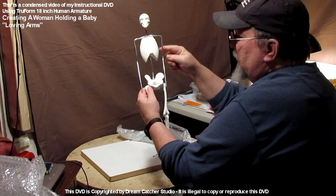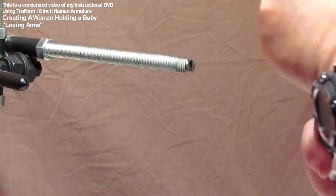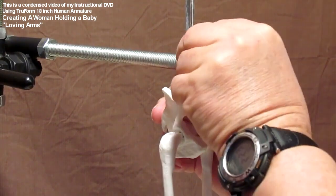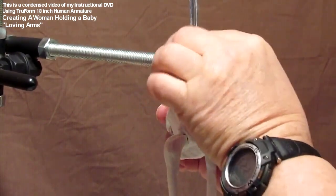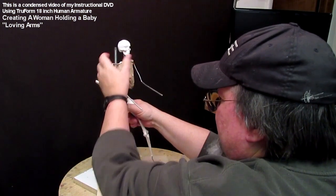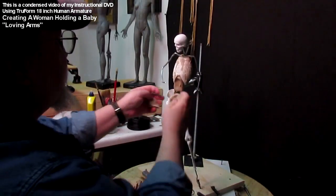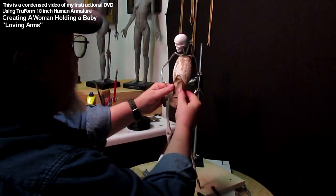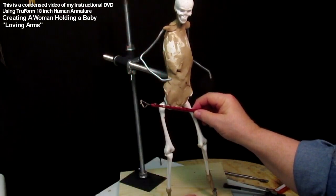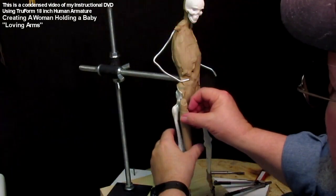This is my fifth and last DVD — not necessarily in the order it was made. I'm creating a baby being held by its mother, Sacagawea, who is a historical figure from the Old West. I start putting clay on the armature; it's an 18-inch armature here, which is why it doesn't have bones in the arm — it's too small for that. I show the positioning of the hips and shoulders and start adding muscles in the legs.